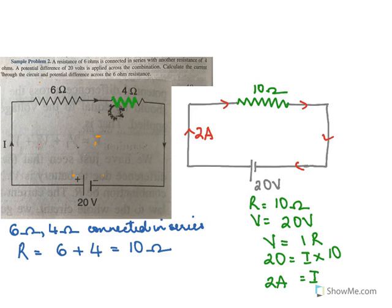We could also find the voltage across 4 ohms. Resistance is 4 ohms and the current flowing through 4 ohms is 2 amperes. So V equals IR: I is 2 and R is 4, so V equals 8 volts. The potential difference across 4 ohms is 8 volts.